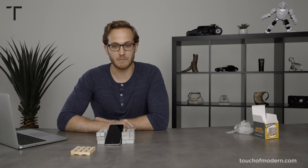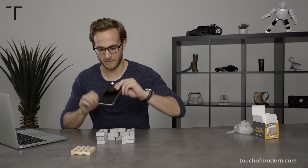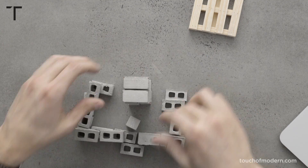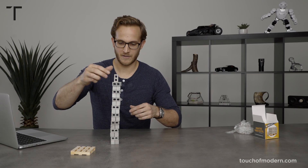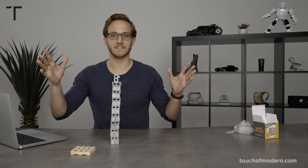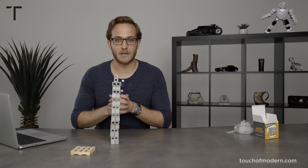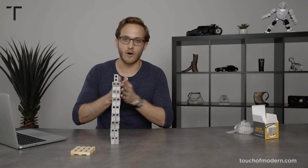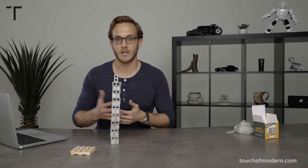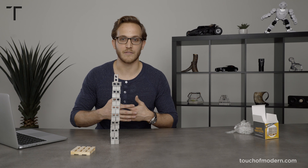I can only imagine what this would turn into in an architecture office, because I personally want to see how tall of a tower I can build. So I'm going to do that real quick before I sign off. There it is — my quick tallest tower. I'm scared to touch the table. There's clearly a lot of things that we can do with these miniature cinder blocks. For more information go to Touch of Modern. It's a great holiday, office party gift, or gift for the kids, or just fun to have on your desk to play with while you're doing your work throughout the day.